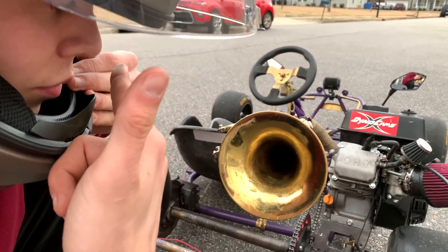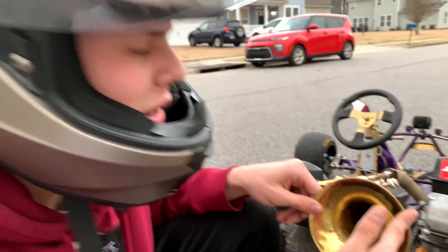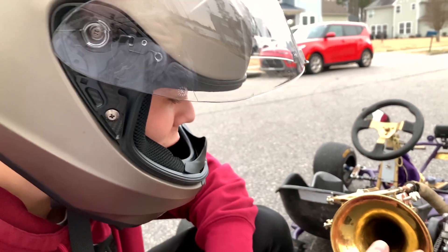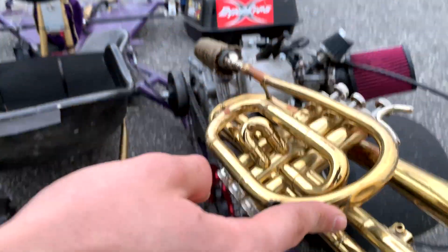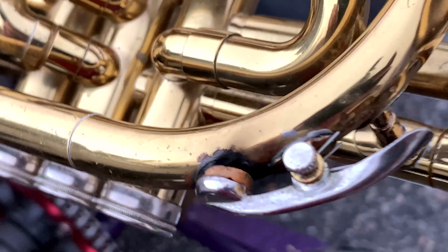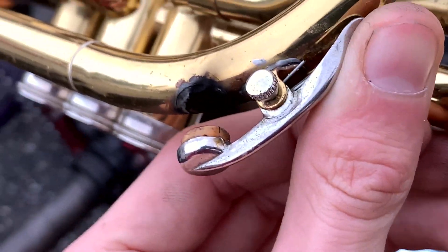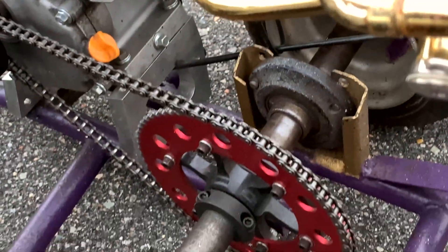It's probably unburnt gas — kind of smells like oil and gas. At this point my nose is so messed up. Look at all this soot around these holes, it's like trying to come out. What if we took them out? We could drill tiny holes here just to help with airflow.